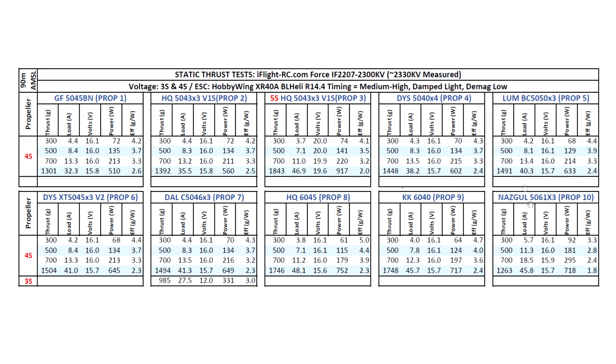I also tested the new Nazgul 5063 by 3 prop available at iFlyRC.com. On the thrust test it's showing okay performance — not that high — but the design is very similar to the Team RaceCraft and Gemfan 51–52 props. Those props don't do well on the static because they're mainly designed to be more effective in forward flight. They actually need air moving through the blades — that's when they show their advantage. They won't test well static, but when you fly them, it's a different story.